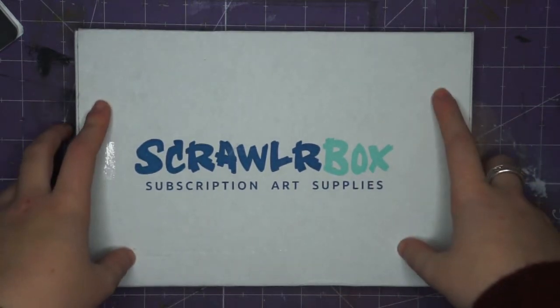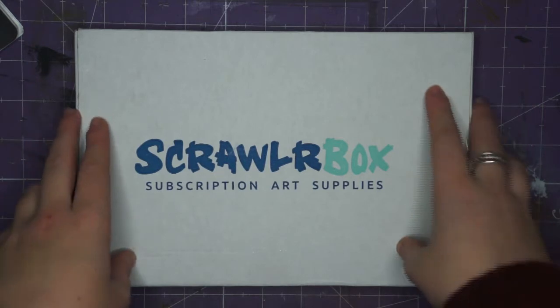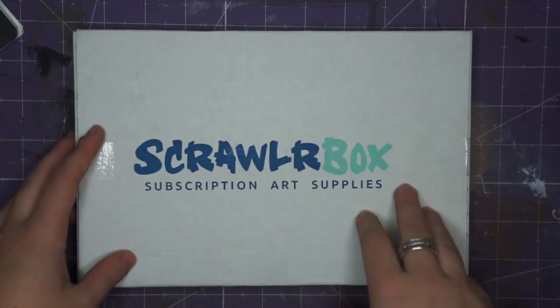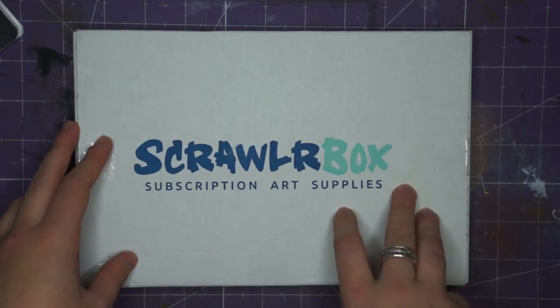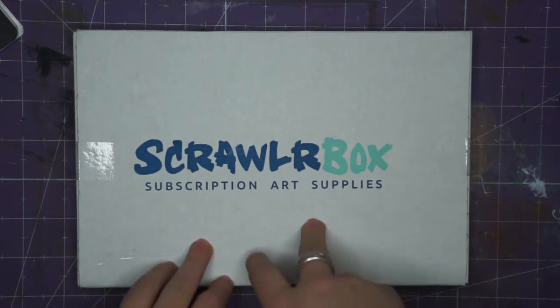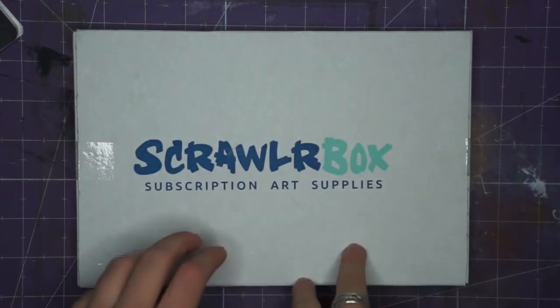And I thought, whilst everything's in boxes — except my camera — I should quickly open this and potentially do a bit of filming. It might be bits here and there where I'm filming downstairs or anything, because I literally have packed up absolutely everything except this camera and this light. So let's just get into this.